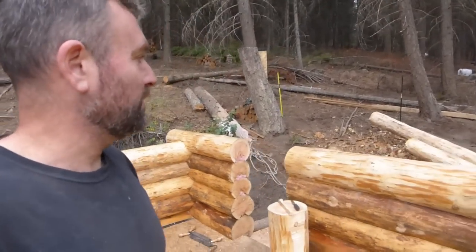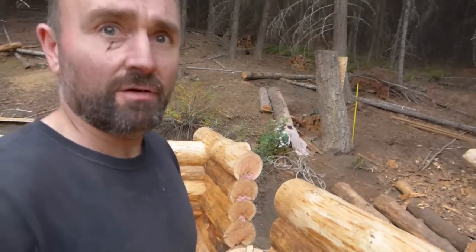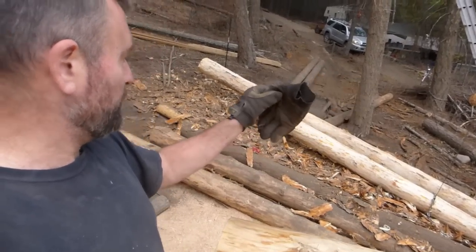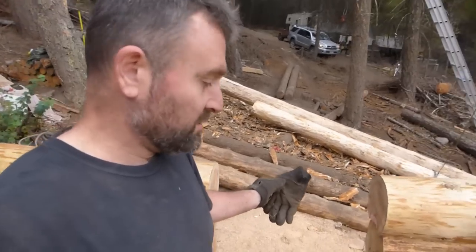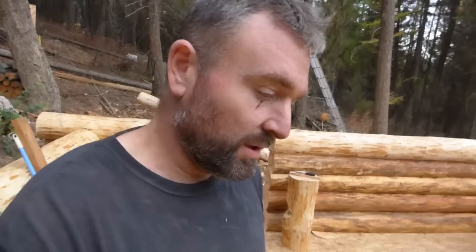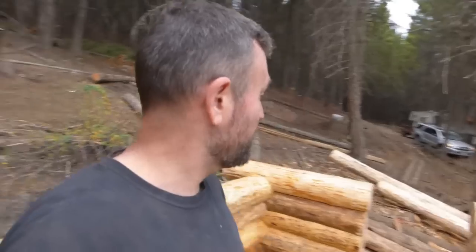Things are getting a little sketchy with logs this size and pulling them this high, so we're going to try something new here — haven't done this one before. We're going to try and get that log up, turned, and it's going to take a few turns to get it in here. Perhaps bring it in through the door, seat it, and then do our lift up onto the wall from this position. We've been having some problems managing the log up here as the walls get higher, so with our setup we're making do with what we have. We'll try something new.